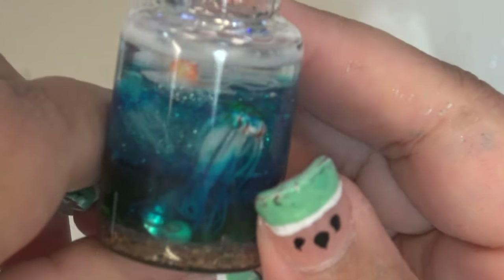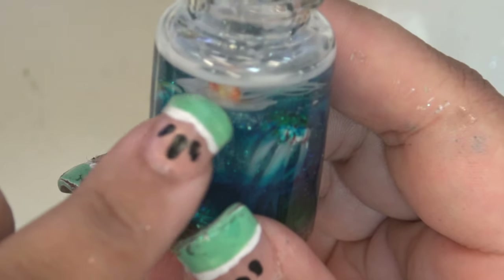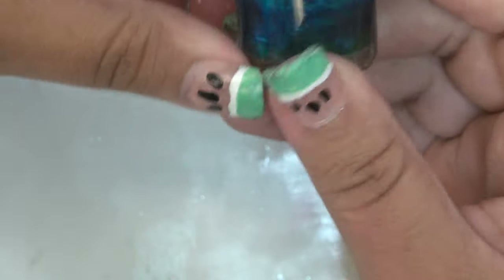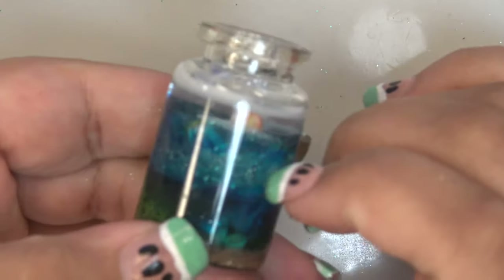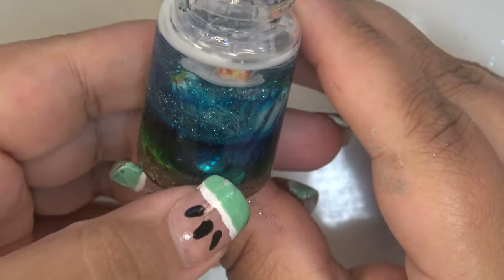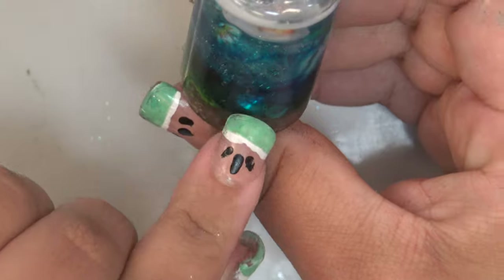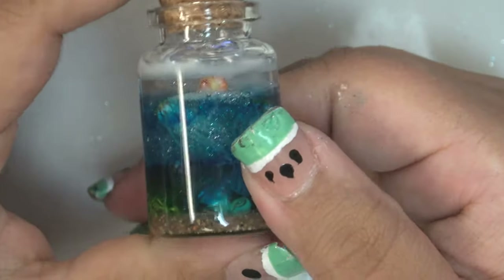I didn't seal them with anything, so you can see this pool of white the bottle is sitting in — that's the white paint that melted off. Interestingly, the other ones don't really seem to have done that, just that one melted. I also put too much glitter in the second level so it's very glittery there, and too much dye in the bottom so it's too dark. This little jar was just a fail all around, unfortunately — it's a cute little jar though, and I'll definitely try this again.